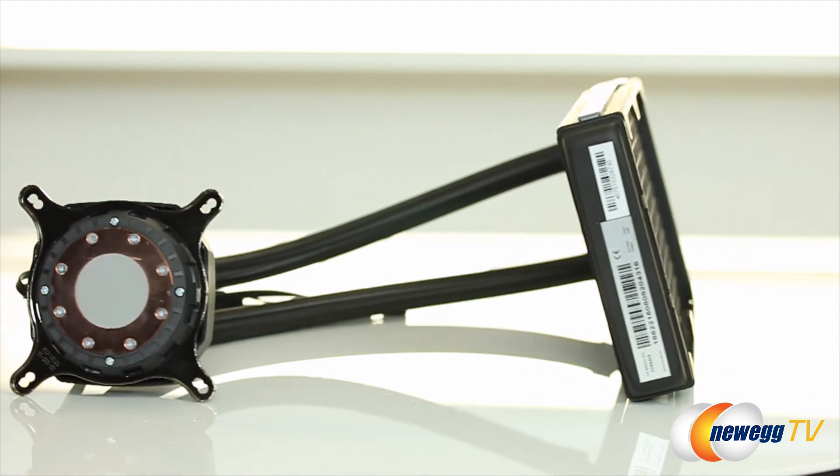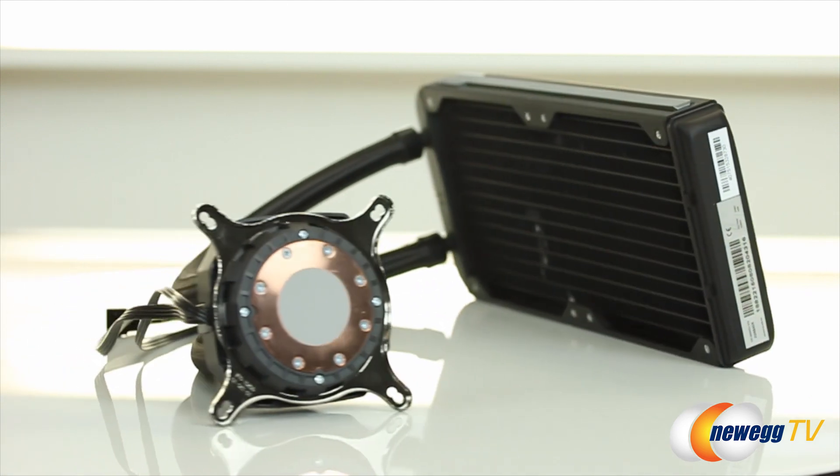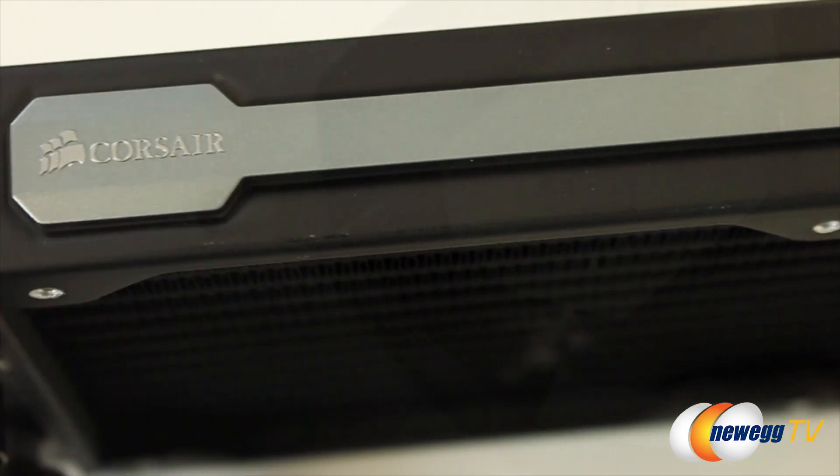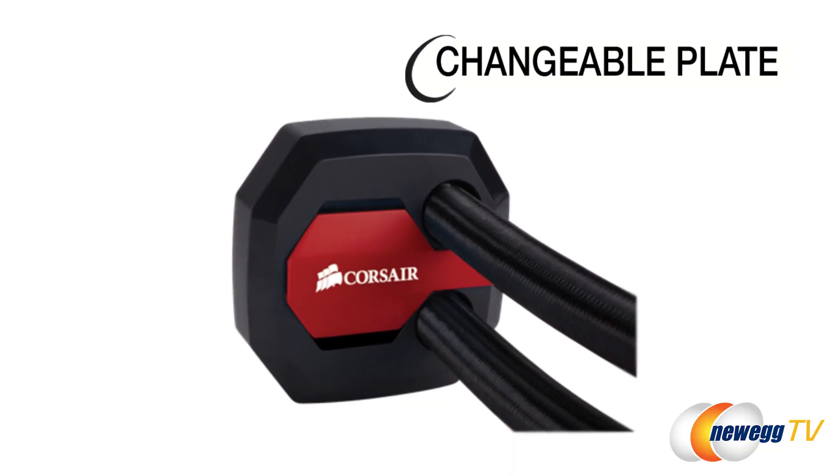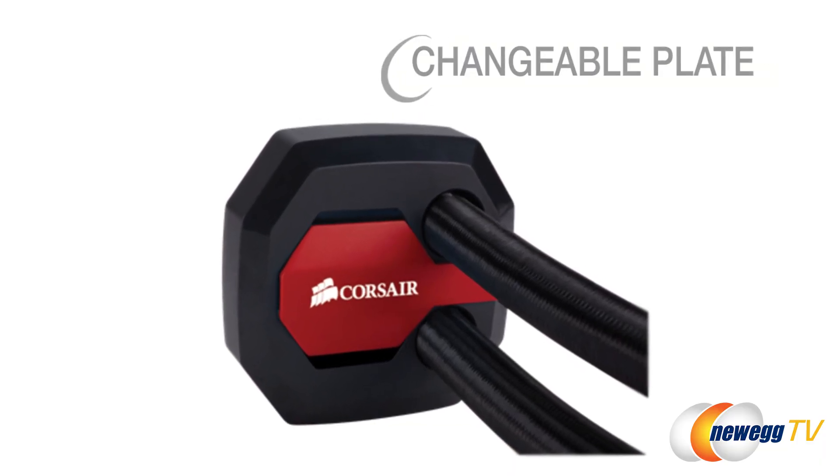As far as looks go, the H100i GTX got a nice makeover — it has a more angled look than the previous model, with silver accents on the radiator and the pump. And the good news is, if you guys don't like the silver, you can also put on a red or blue replacement plate.